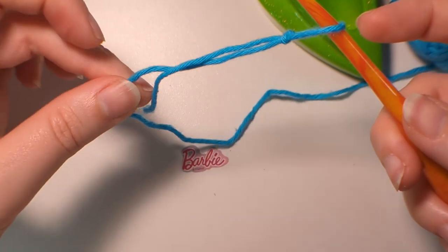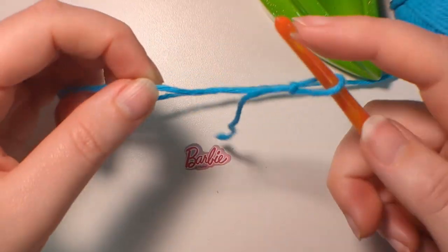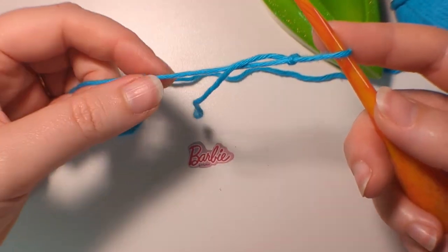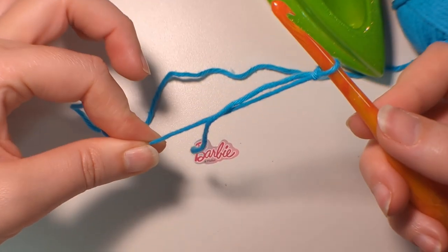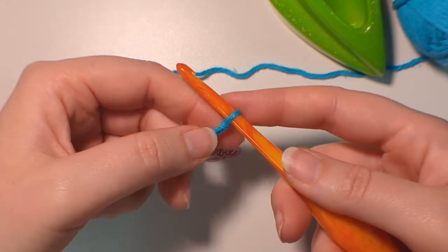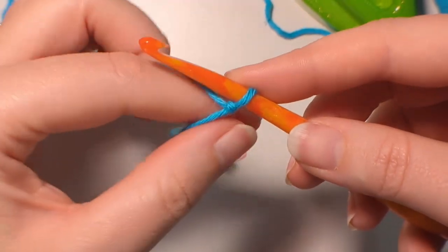Let go of the tail end, move that out of the way, and just grabbing the end attached to the ball, pull that tight, and that is our slipknot. So this creates our knot.